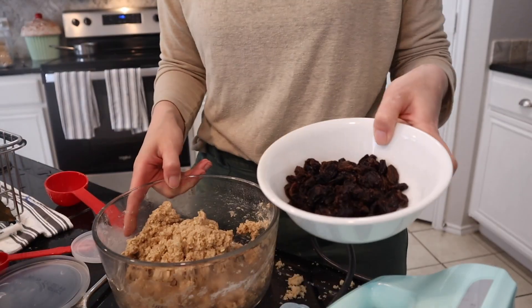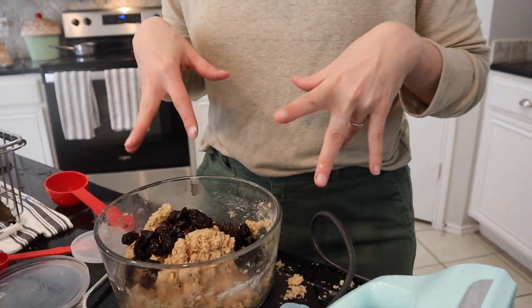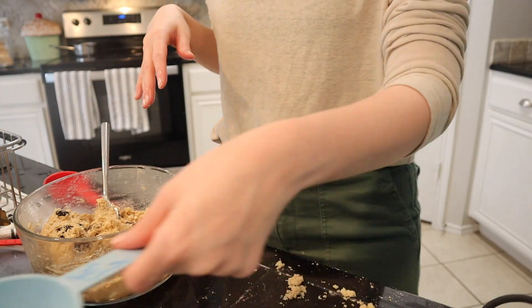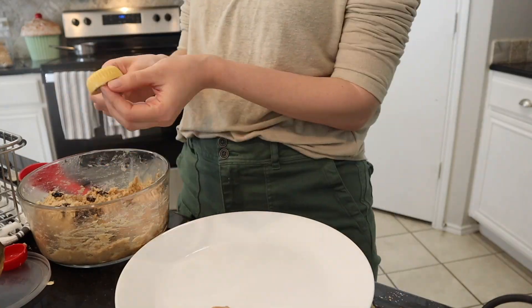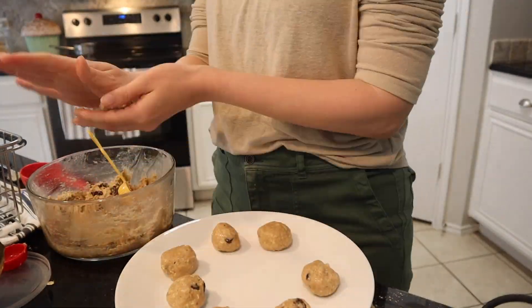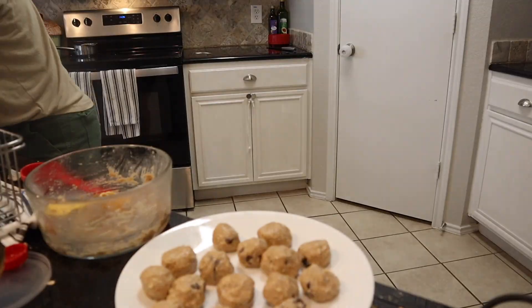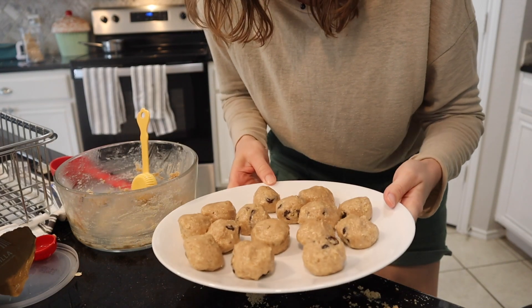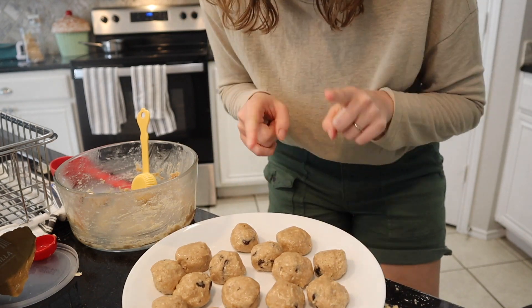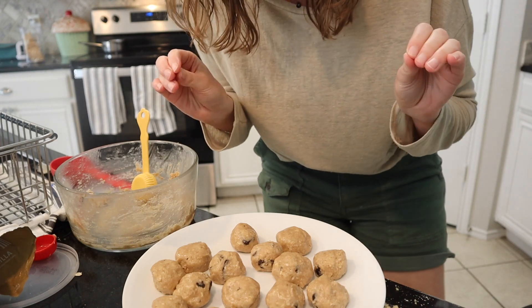Now I'm going to add in the raisins — I did soak them — and then this will be ready for an afternoon snack. I'm actually going to roll these into balls to make it easier to eat. I'm going to pop them in the fridge to chill for a couple of hours and then we'll have them for a snack. I've tasted the melty bits and they're delicious.